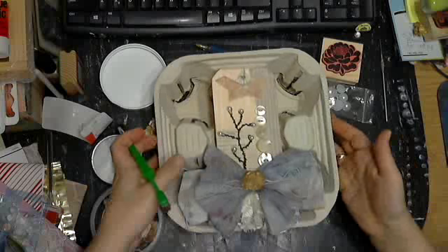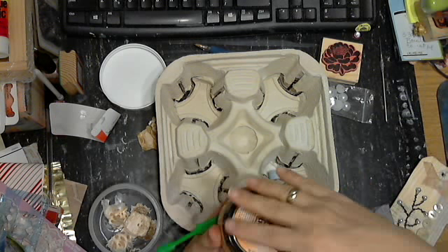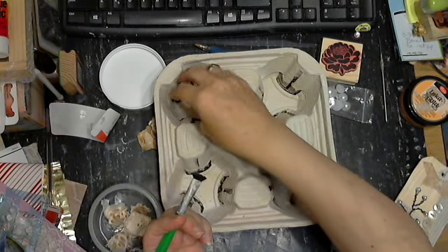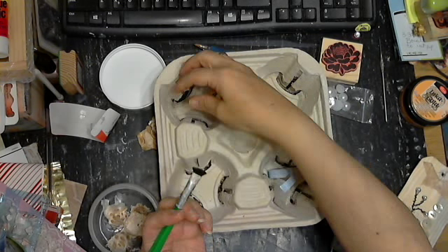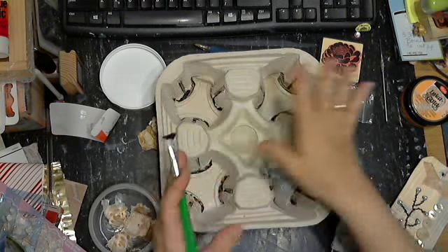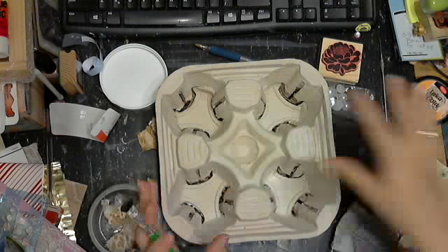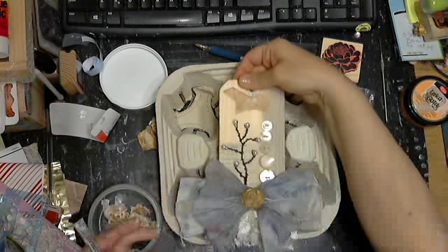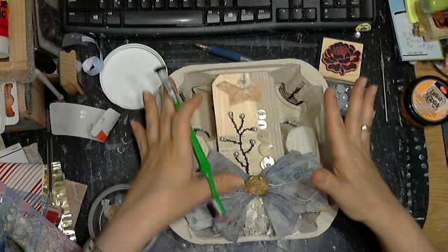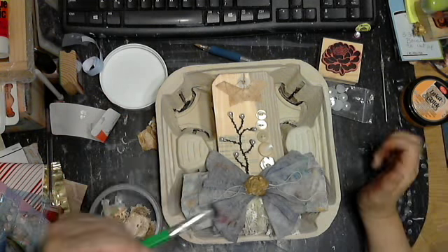I might decide to use this like a configuration box — shadow box — and put, you know, glue some things inside here once I've painted this. But I obviously don't want it to detract from this, because this is the focus. And I like the architectural, the organic, I guess you would say.